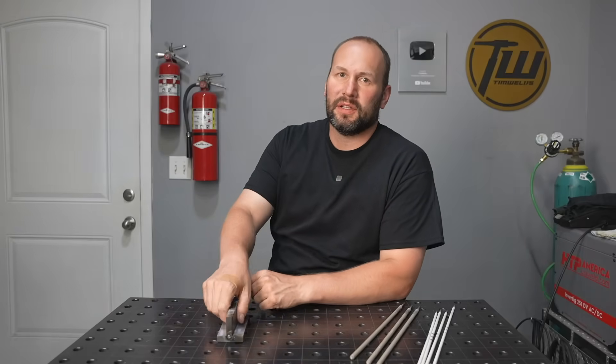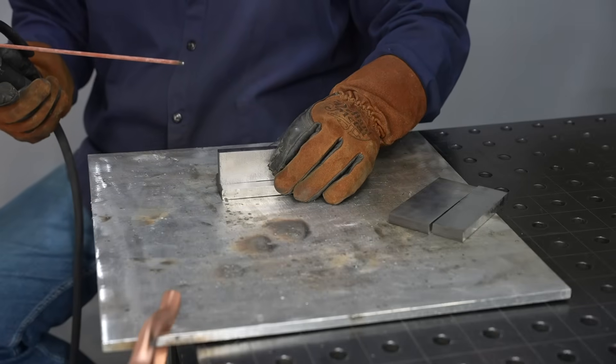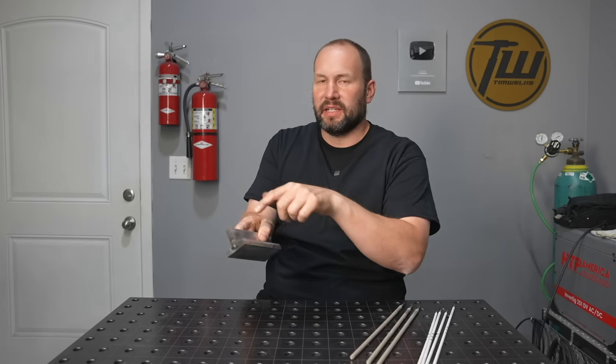Hey, welcome to the shop. Today we're going to stick weld some thicker steel. I have some half inch thick mild steel tacked up in a T-joint, and I'm going to run a fillet weld on each side. One side I'm going to use a high deposition electrode in a single pass, and then the other side will be my favorite electrode with three passes.